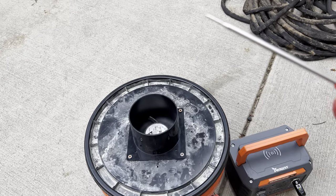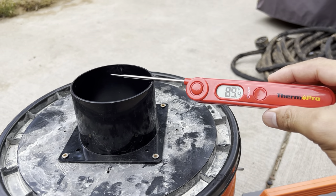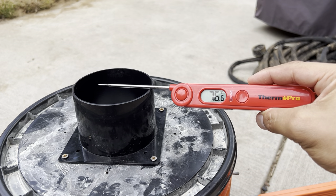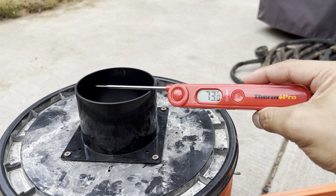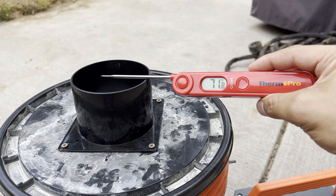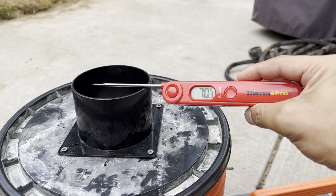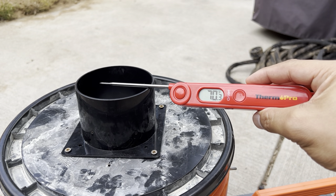Let's see what the output is. It's still coming down — past 10 degrees, past 20 degrees difference — pretty incredible, 22, 23 degrees difference from this swamp cooler.